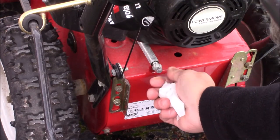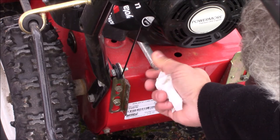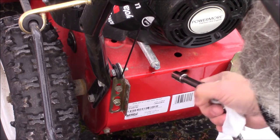Now that it's finished draining, we'll go ahead and put our plug back in there and tighten that up just a little over snug.